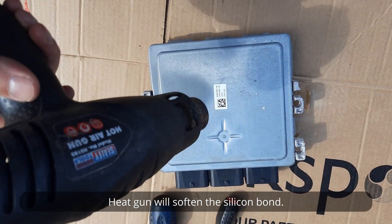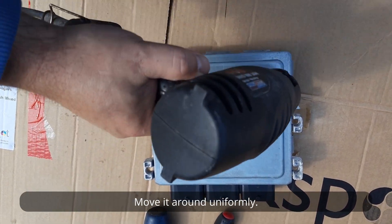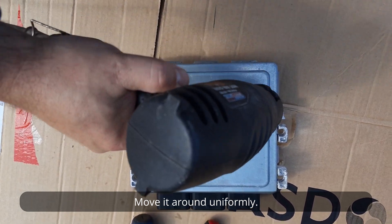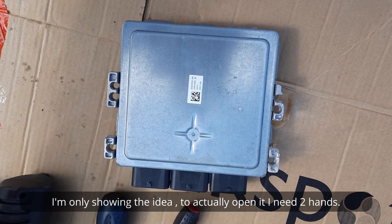A heat gun will soften the silicone bond. Move it around uniformly. I am only showing the idea — to actually open it I need two hands.